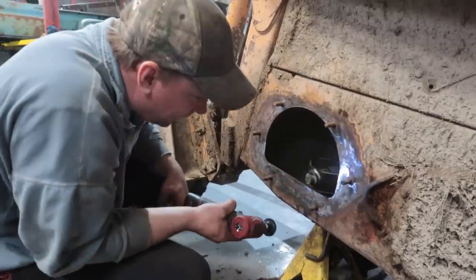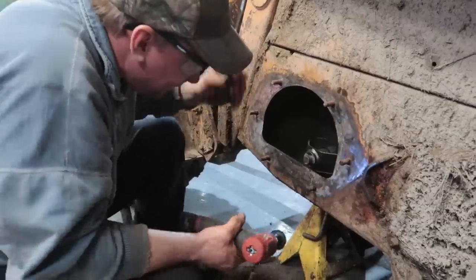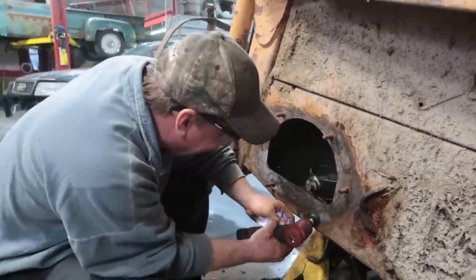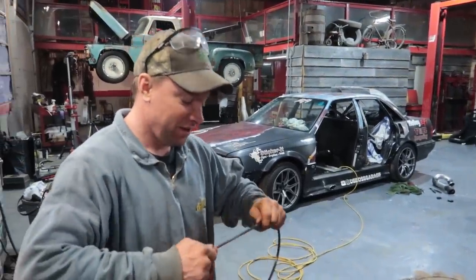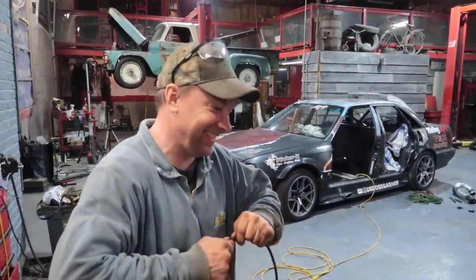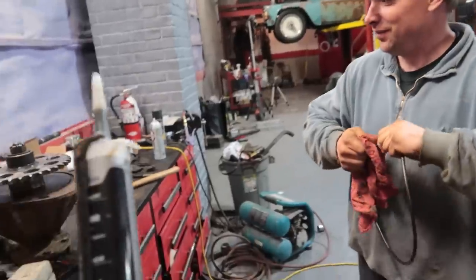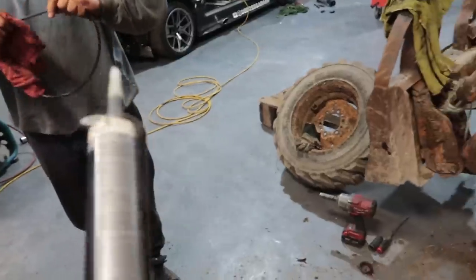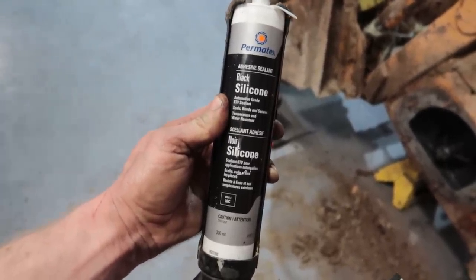Every time Milwaukee comes out with another tool I'm like, this is my favorite tool, and then they come up with something else and I'm like, this is my favorite tool. Why are you cleaning a brand new o-ring? Some machines get new parts, some don't.